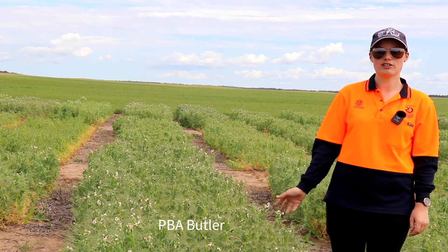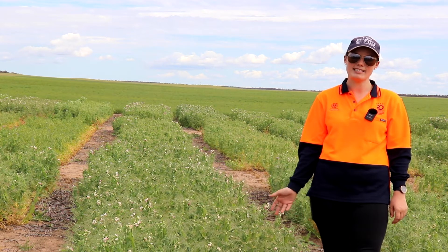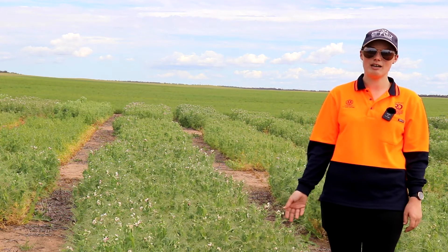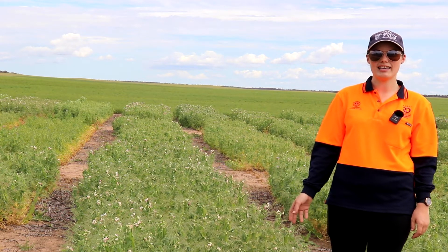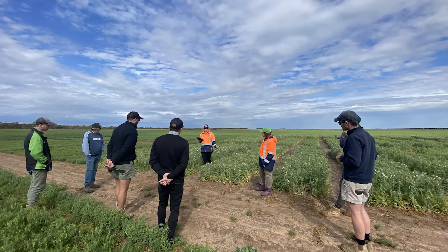The other variety to look out for in low rainfall areas is the new release PBA Taylor. It is a superior line to the dual virus resistant PBA Wharton, is high yielding, and has similar yields to PBA Butler in this Lamaroo environment.